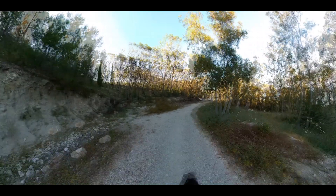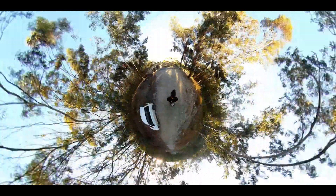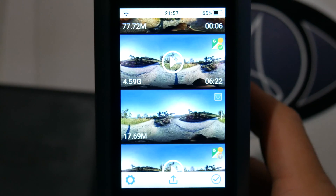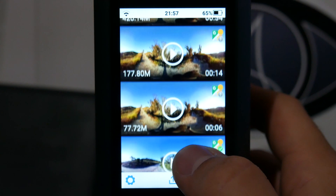Google Street View mode records an 8K video at 7 FPS with geo data in every frame. Basically, what you have to do is put the camera on the roof of a car or use a backpack with a stick and ride or walk wherever you want. Once you finish the recording, the video will be saved in the gallery and you'll be able to immediately watch it because it's already stitched.